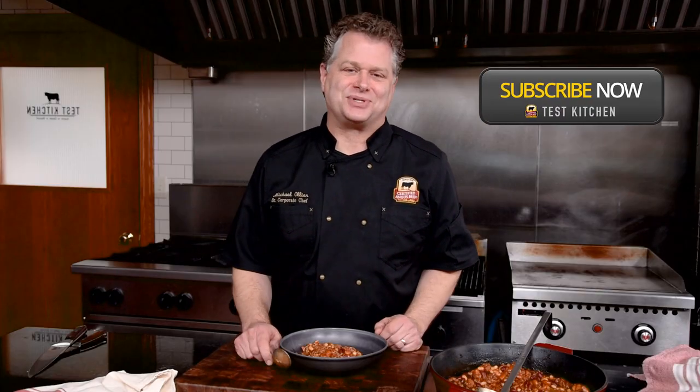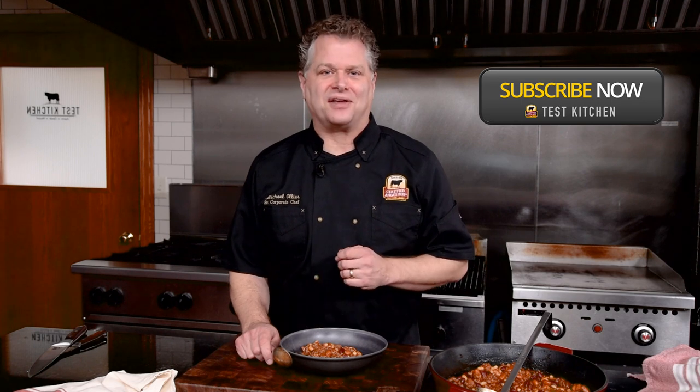Please press like and subscribe. For more great ideas, check out our other videos from our test kitchen at Certified Angus Beef.